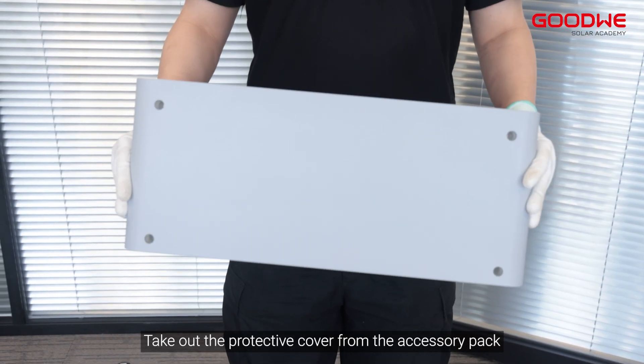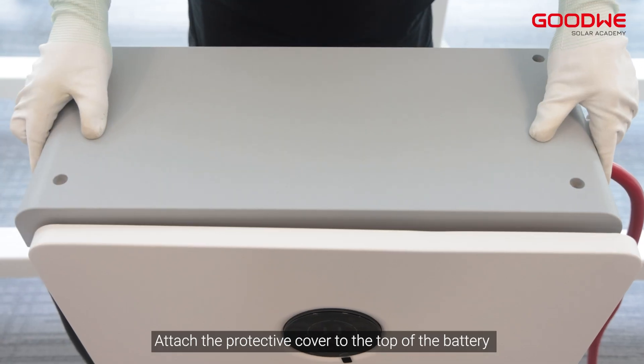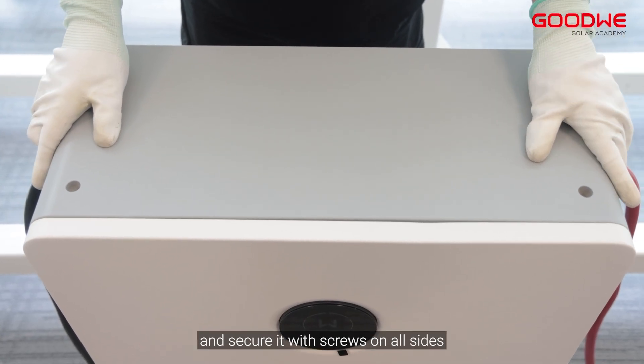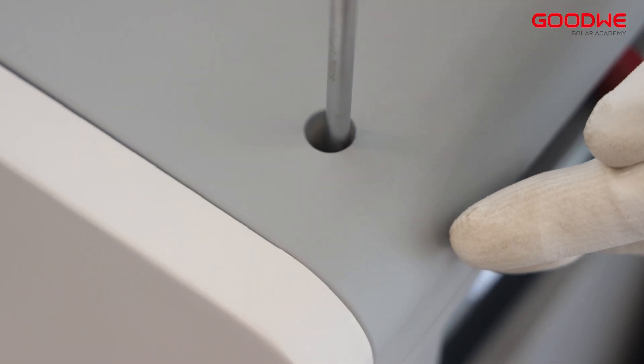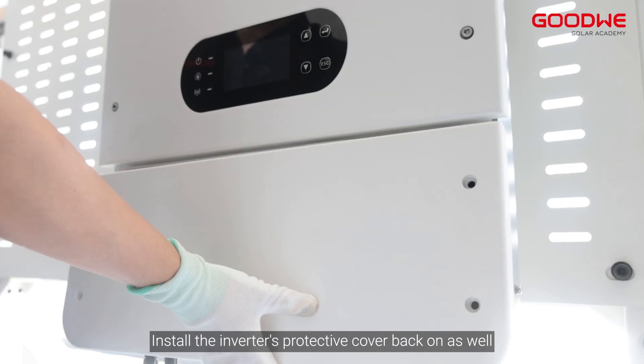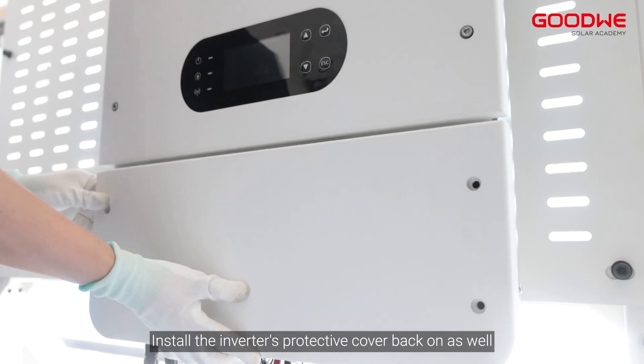Take out the protective cover from the accessory pack. Attach the protective cover to the top of the battery and secure it with screws on all sides. Install the inverter's protective cover back on as well.